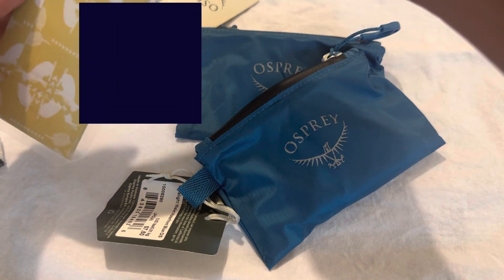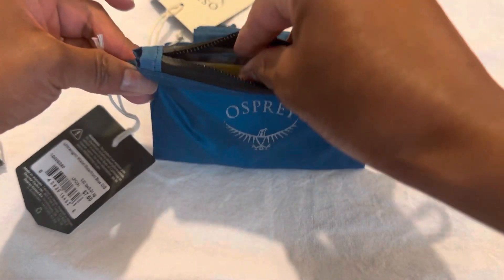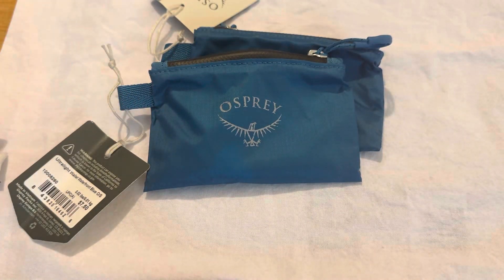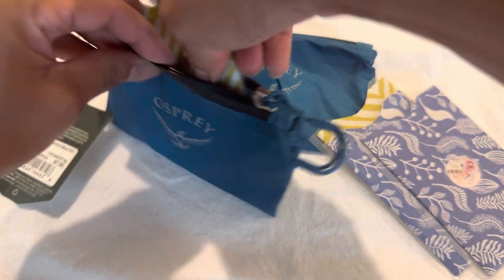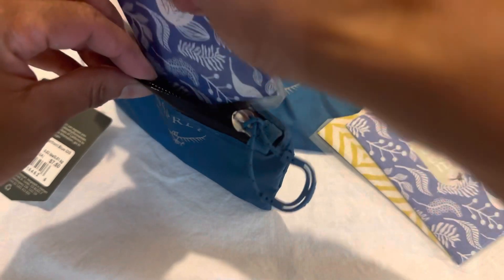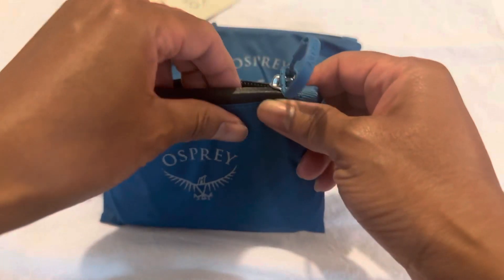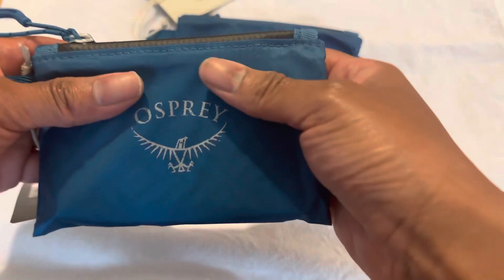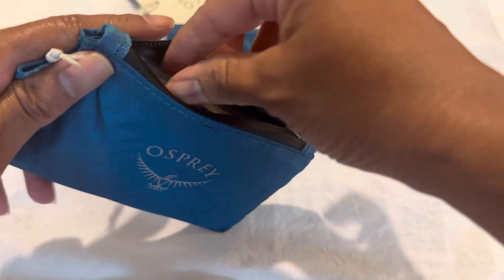Let's try putting it back inside and see how hard it is to get in. I have a lot of cards so I'm going to see how many I can fit in here. If you don't have a lot of cards this would be no problem. It closes up nice and flat.